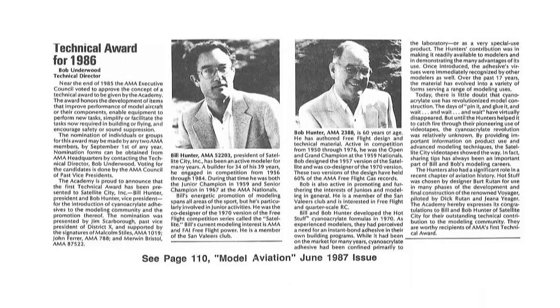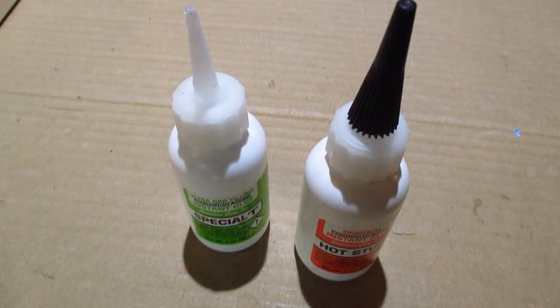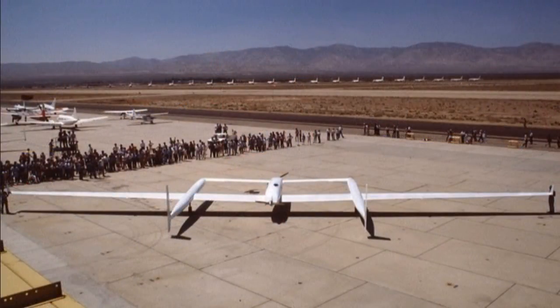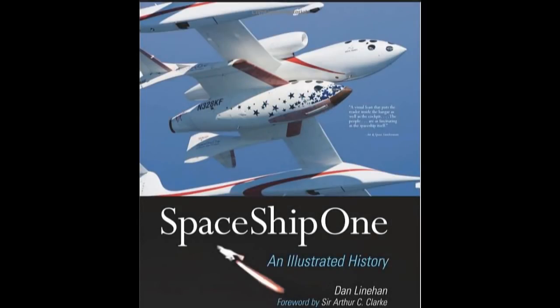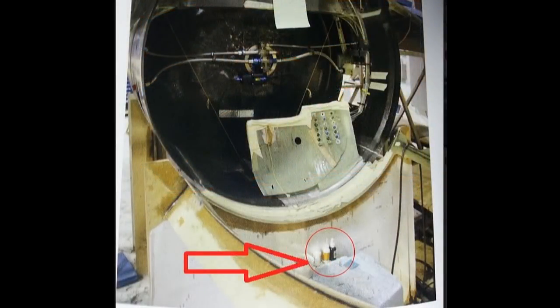Although Satellite City products were praised by hobbyists, the appeal of hot stuff was not limited to model airplanes. The speed, strength, and reliability of Satellite City adhesives impressed people from many industries, and before long hot stuff was being used in even the most demanding applications. On December 14th, 1986, the full-scale Voyager became the first aircraft to fly around the world without stopping or refueling, and Satellite City was proud to be the supplier. Satellite City was also honored to be the supplier for Scaled Composites, who built SpaceShipOne, which completed the first privately funded space flight on June 21st, 2004.